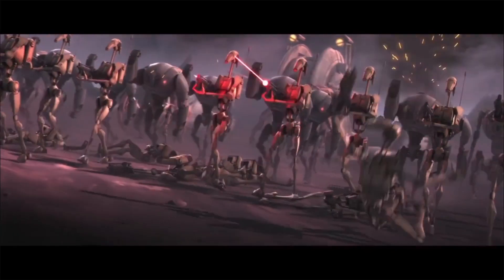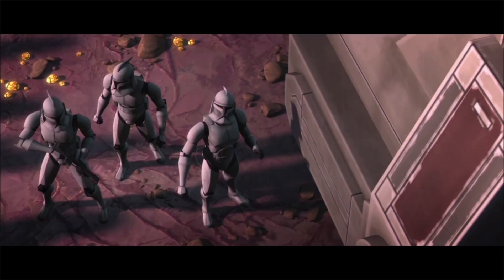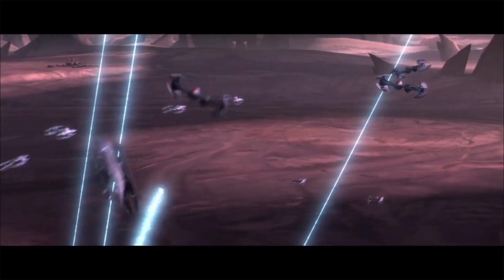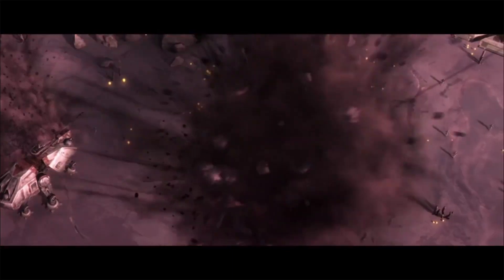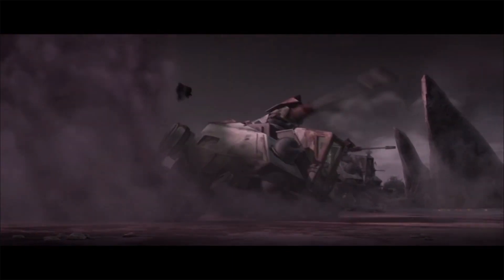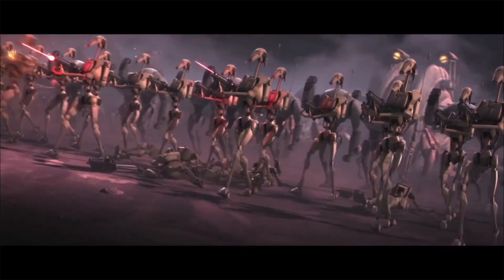This ion cannon had an impressive range of fire. It was often used to disable enemy aircraft, though this had an unintended negative side effect. If the tank succeeded in disabling an incoming enemy ship, the tank was not nimble enough to get out of the way, and could potentially be destroyed by the falling ship colliding with the unshielded tank.